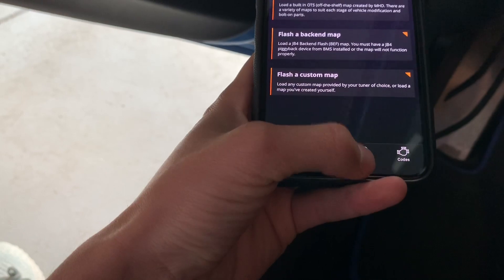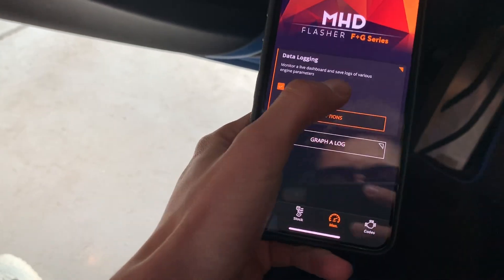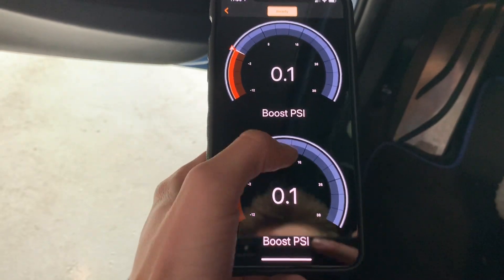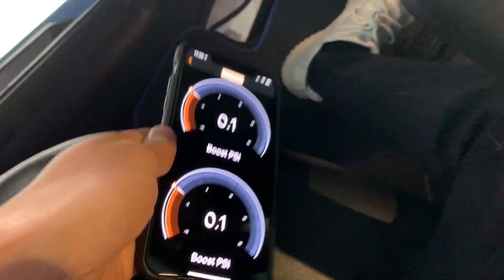Super simple like I said. We're going to give this a shot. I'm going to monitor real quick — I'm just going to click on data logging. And there you go. Seems to be good.